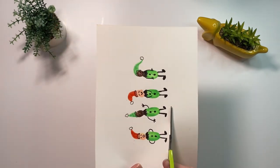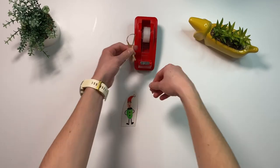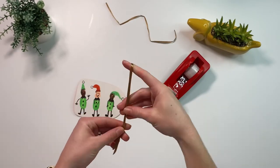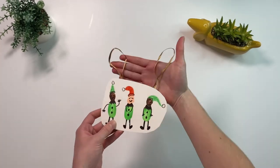Children could cut out the elves and make them into a Christmas card. They could even attach ribbon onto the back of a singular elf to make a Christmas tag, or attach ribbon onto a few elves and make them into a bauble.